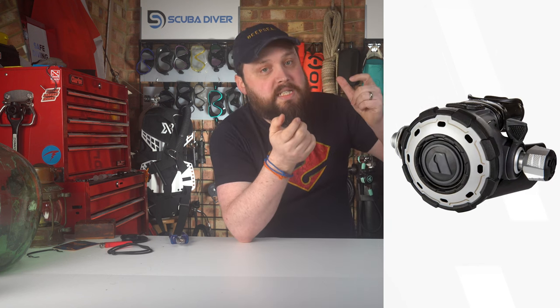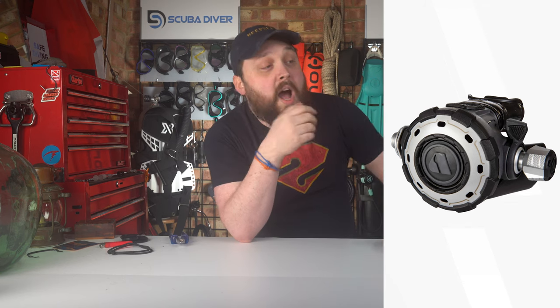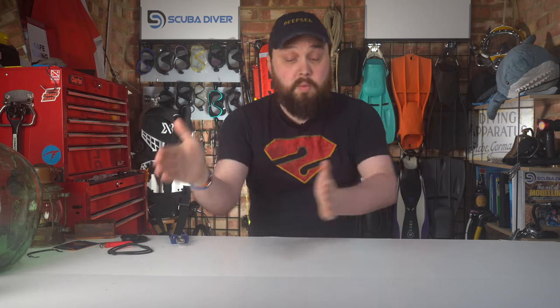So Apex released the MTX RC, which has an adjustable breathing knob on the side, making it a little bit easier to breathe from. As a general rule: all regulators will work in warm water, but only cold water regulators will work in cold waters.